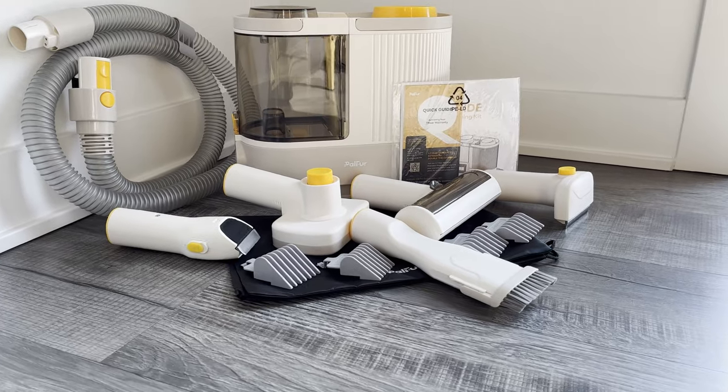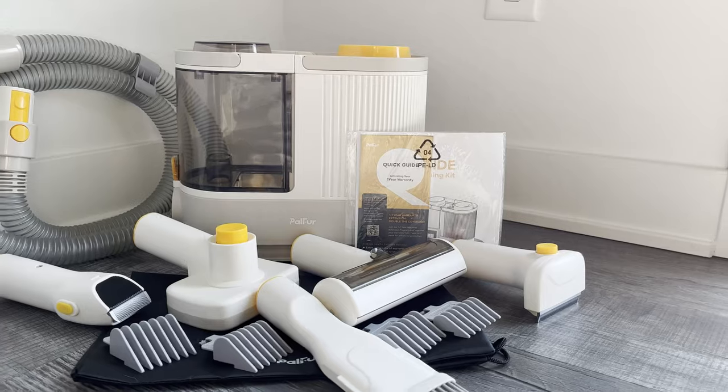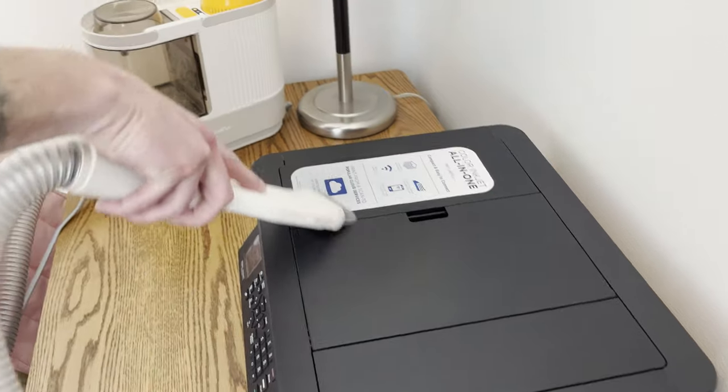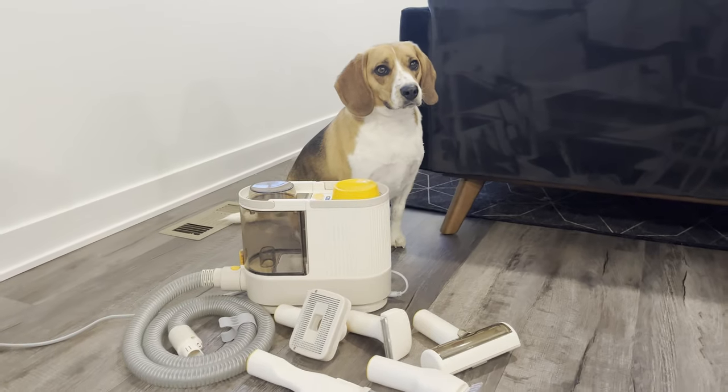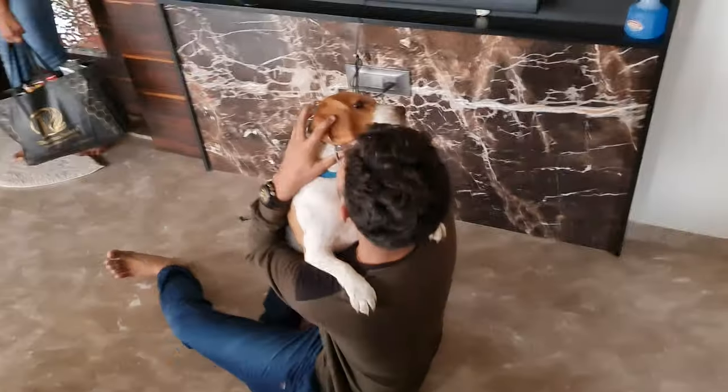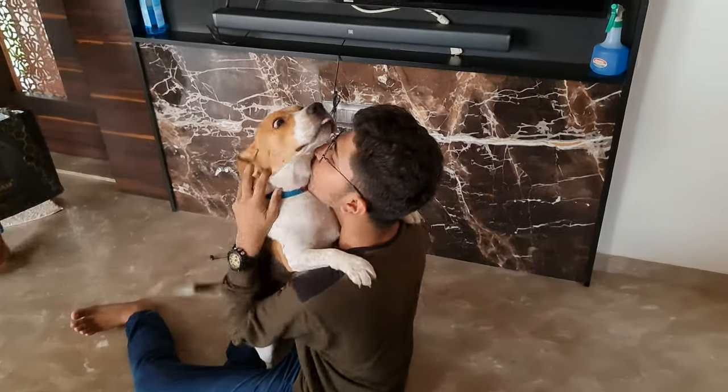The Pal Fur Dog Grooming Kit has just launched, and you can buy it now on Amazon or our official website. It's not just about keeping your house clean. It's about providing a comfortable grooming experience for your beagle, maintaining their health, and deepening the bond you share with them. See you later!